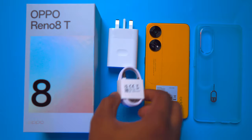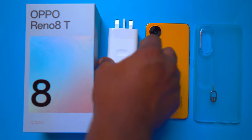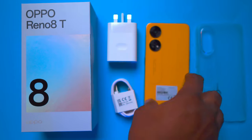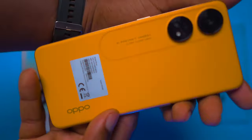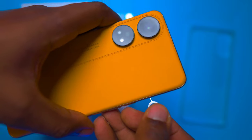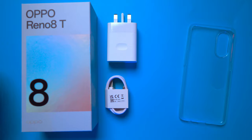Let's start with what you get in the box. You get a USB-C cable, a wide charging brick with 35W SuperVOOC written on it, and the sleek device itself with a suede back which has a nice feel.